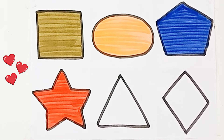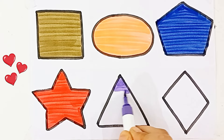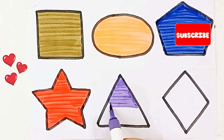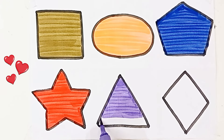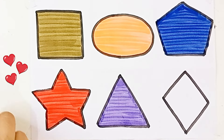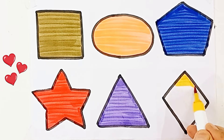Red color. Star. Purple color. Triangle. Yellow color, diamond.